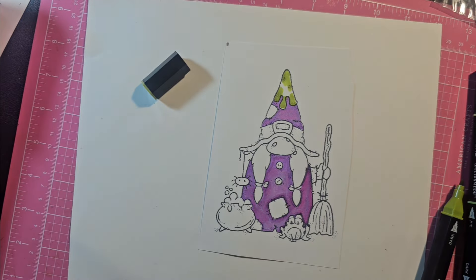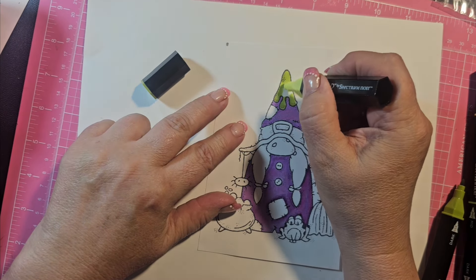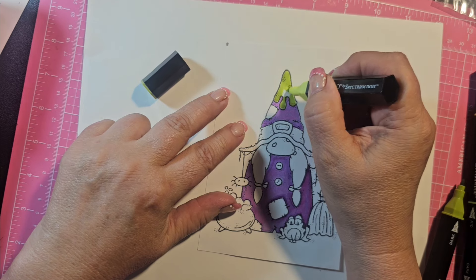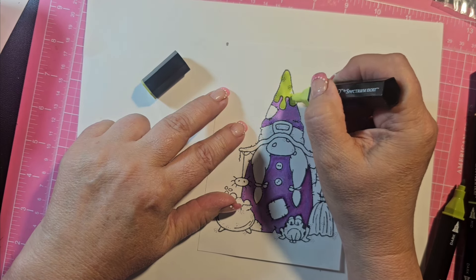Now I'm going to come in with the light green and cover that up. A lot of times I'll go over it all with the light just to really blend it.